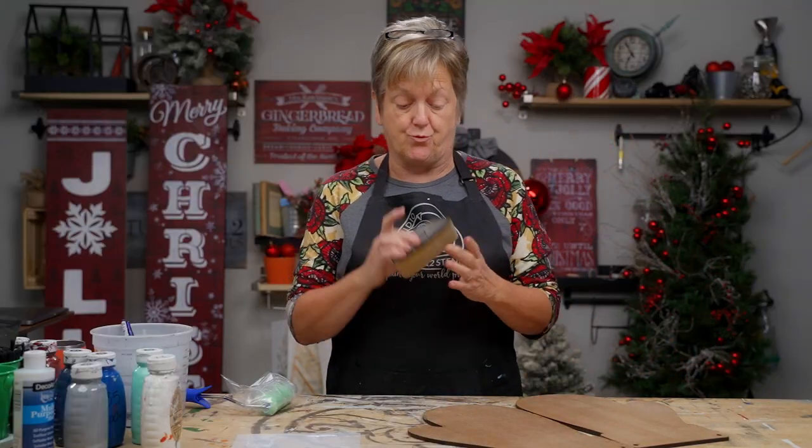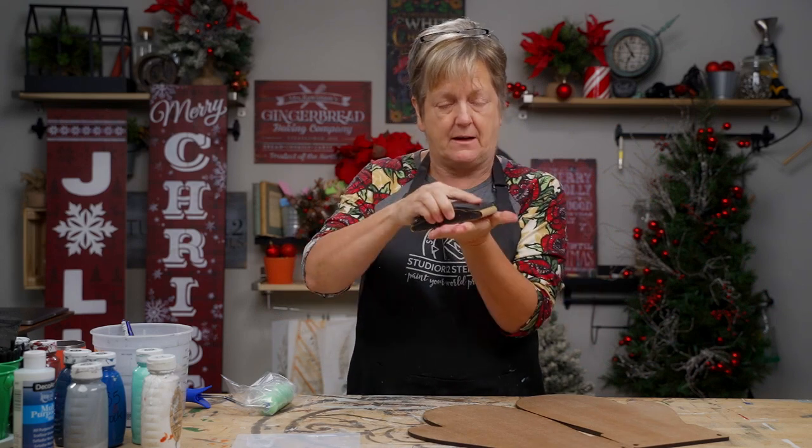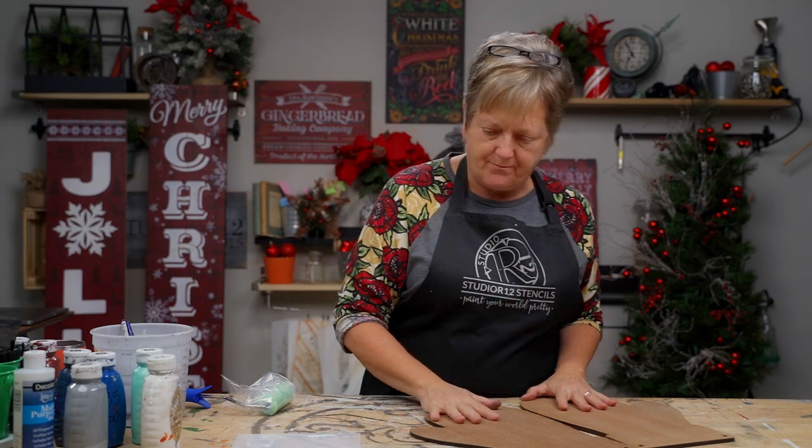I truly do prefer to have my sandpaper on one of these sanding blocks — it is like a game changer.